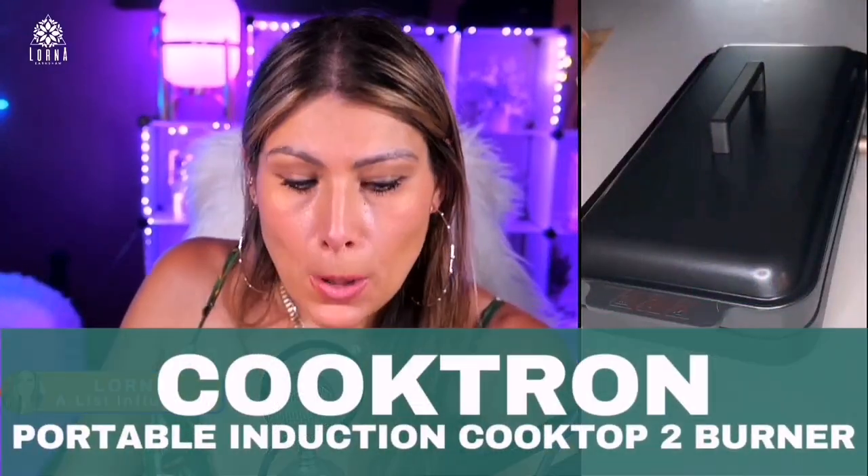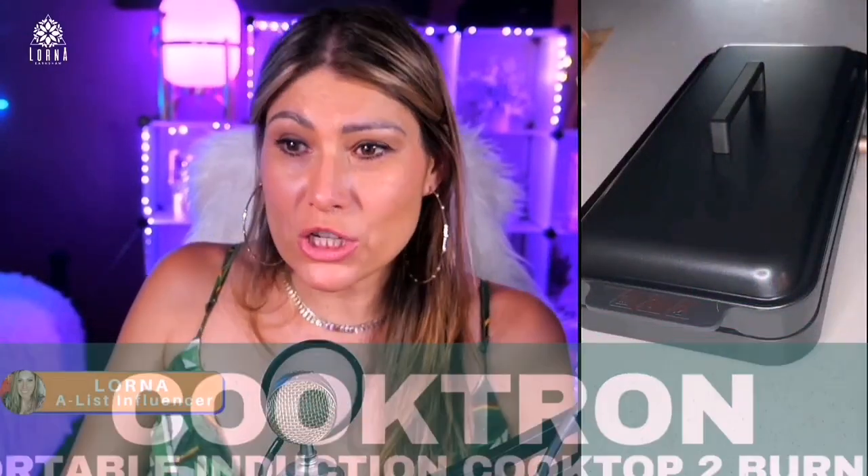This is the Cooktron portable induction cooktop. I love this product — we tried it out at home and it's amazing. You can use it either as an electric stove if you're camping, if you want to be cooking outdoors, or as an auxiliary stove if you have many things that you need to cook.